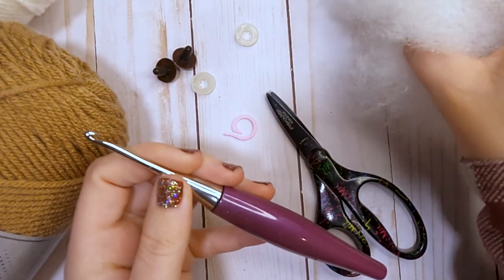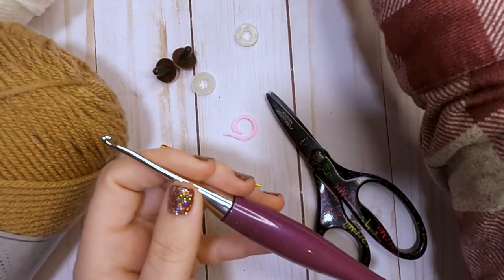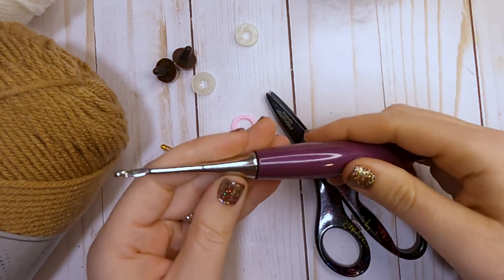You are also going to be needing some fiber fill. So let's gather all of our supplies and we will get started.